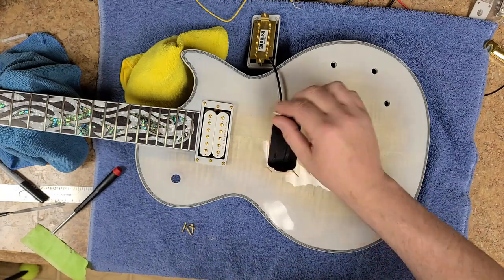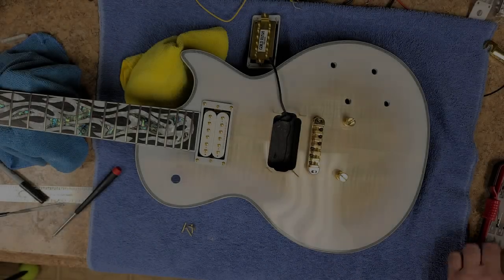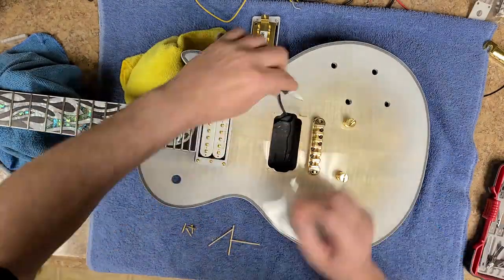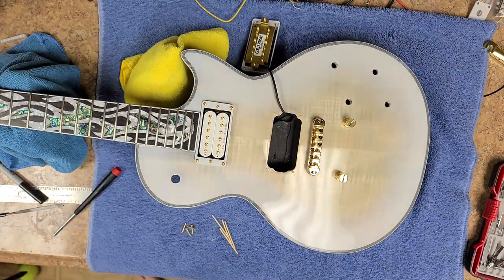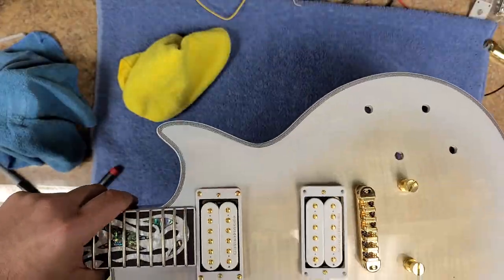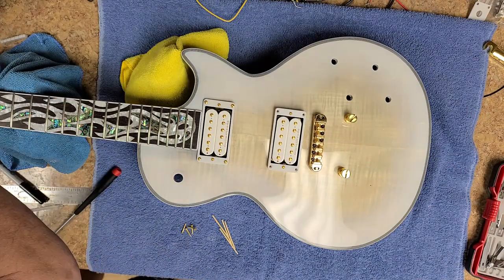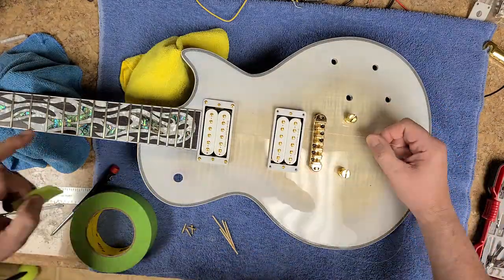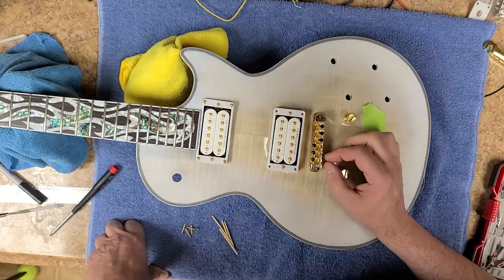Hey everybody, what's going on? Eric C here. Hope you guys are doing good. I'm doing just great. Back with the flamed Chibson in white. So this thing is kind of nice. I had to do a little bit more work to it than I thought, with the pickup mounts. I ended up having to fill the holes with some toothpicks, gluing in with some wood glue, and then re-drilling the holes because the pattern of the old cream ones did not match the holes drilled in the body for the new white ones.